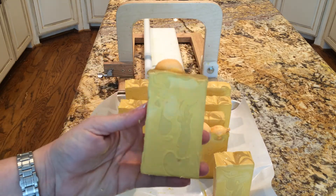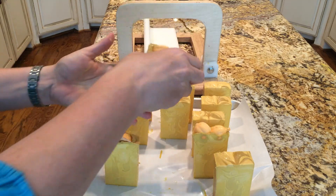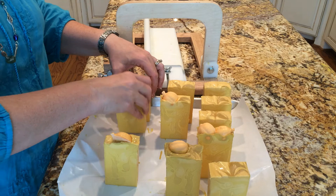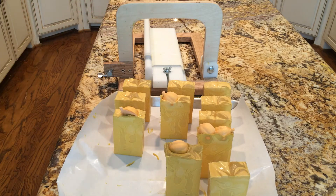This is Pumpkin Latte with these little pumpkin embeds in it. I know these are not going to be ready for Halloween, but it's a fall scent and these will be ready in a month because this is cold process soap. Thanks for watching.